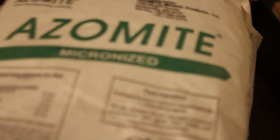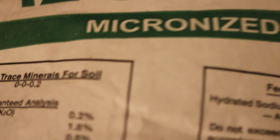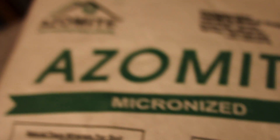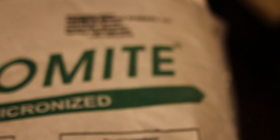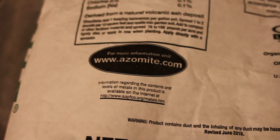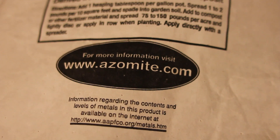I brought a bag of this stuff called Azomite — A-Z-O-M-I-T-E — Micronized, finely ground A-Z of minerals and trace elements. That's what the name stands for. You can get it at Azomite.com for more information.